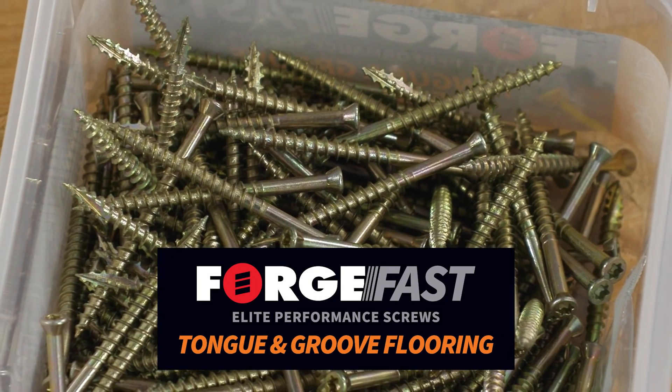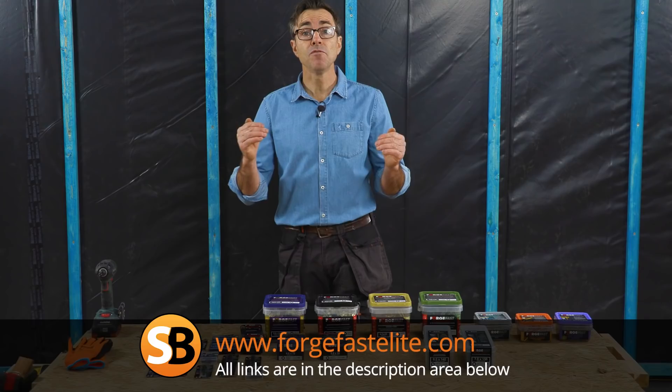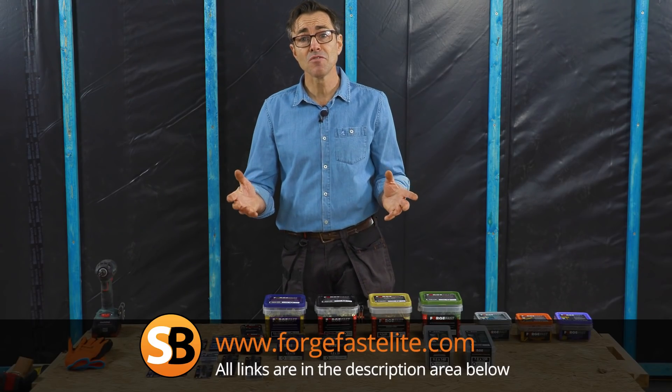So that was the tongue and groove flooring screw from Forgefast and a little tip to make your life easier. For more tips and to see the rest of the Elite range, follow the link on screen and thank you for watching.